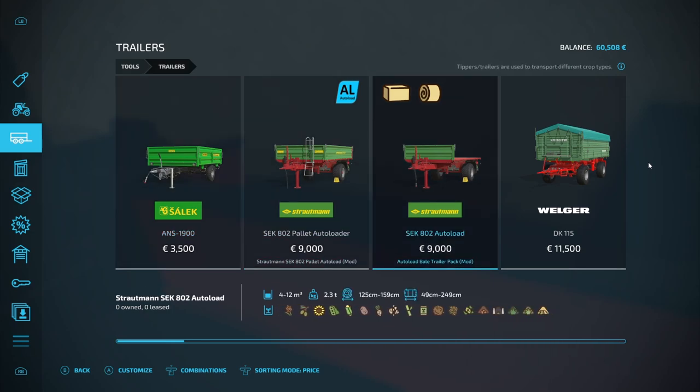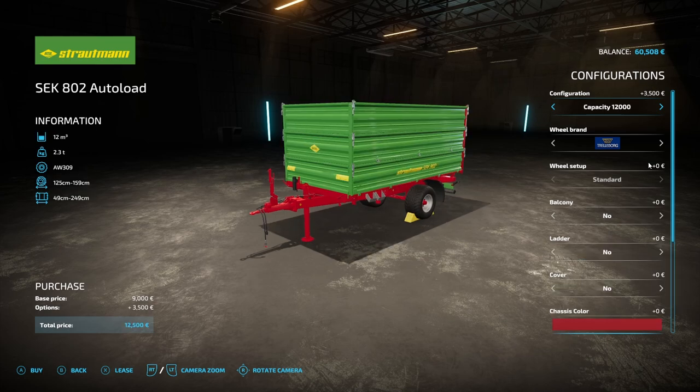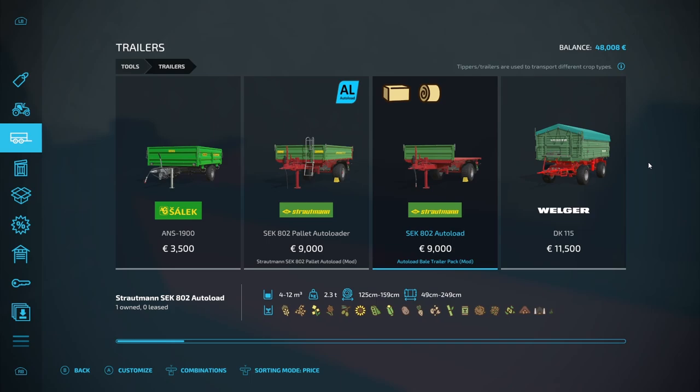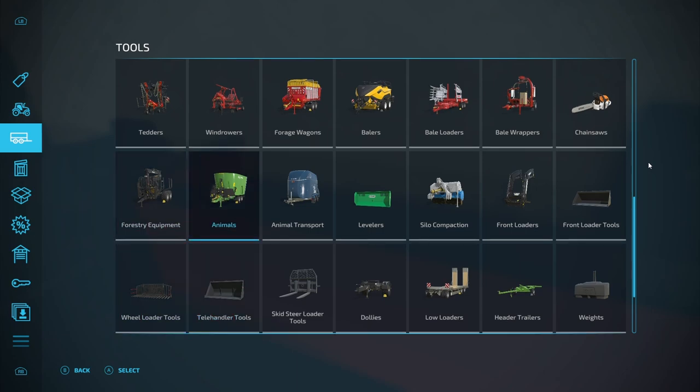Let's get the auto bale - I think that's the one I want. We'll buy it fully loaded. 12,000 capacity, so it comes to 12,000 euros. Square bales 49 centimeters to 249 - yeah, we've got some 240s but that's fine. We'll buy that. Now we need to look at front end loader tools.